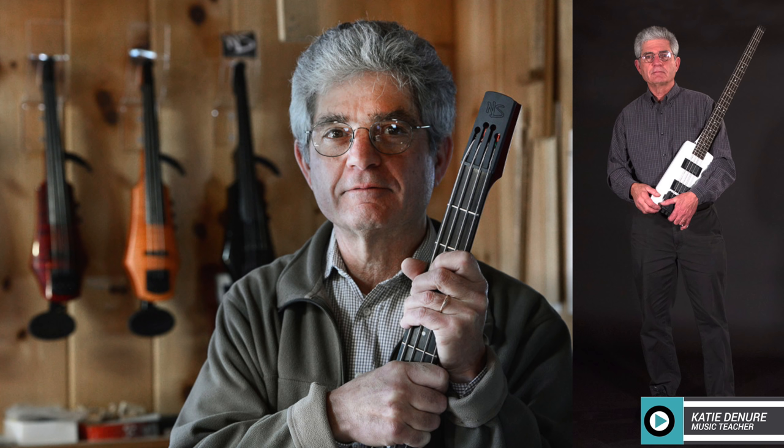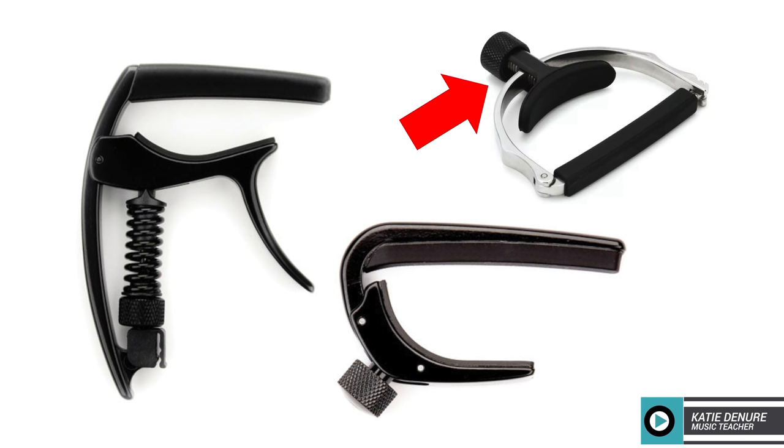D'Addario collaborated with Ned Steinberger, who is known around the world for his innovative instrument designs. He gained popularity when he created guitars and basses without the traditional headstock. The cradle capo features an adjustable micrometer, and what makes it special is the self-centering cradle design that guarantees even tension across the strings to eliminate buzz and provide consistent intonation.